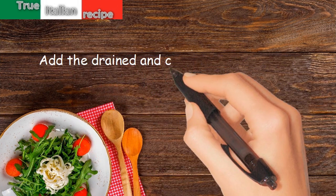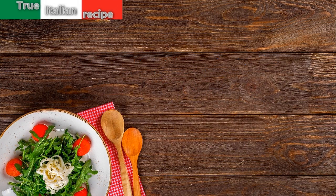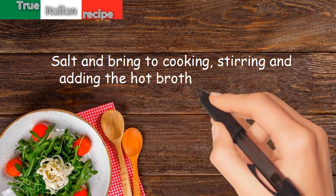Add the drained and chopped tuna, stir, and after a few minutes add the rice. Salt and bring to cooking, stirring and adding the hot broth little by little.